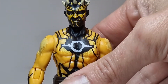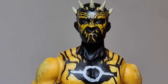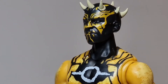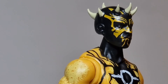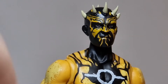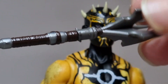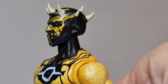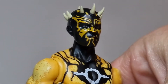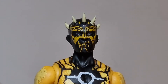Let's bring him in closer and get a nice close-up. The ankles are a bit loose. There we go — that looks good. What a great figure, he just looks awesome. I can't wait to pose him up, I really can't. Not too bad at all — what an awesome figure, guys. What an awesome figure. I highly recommend him, he looks absolutely awesome.